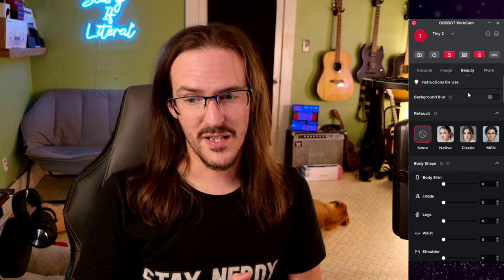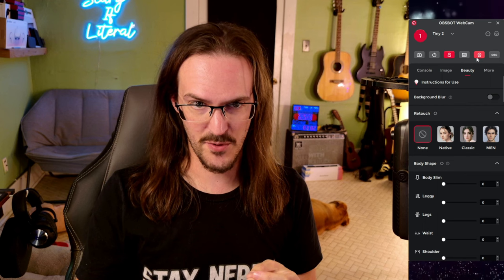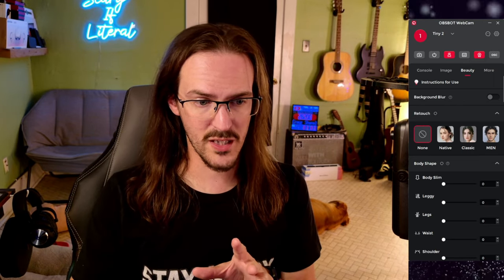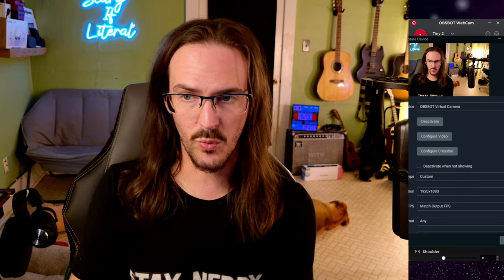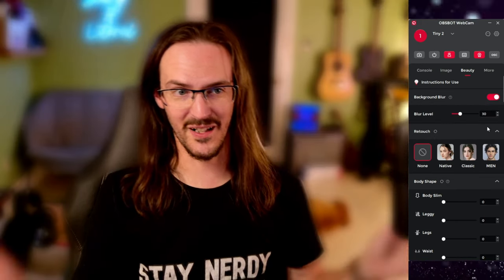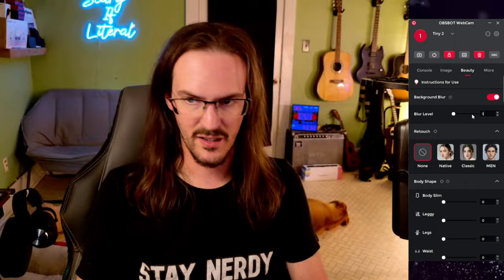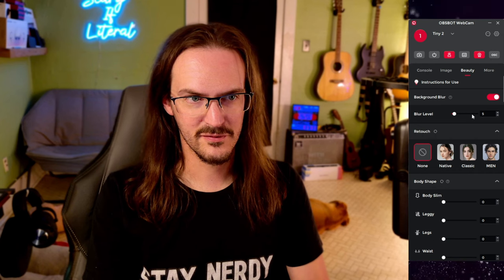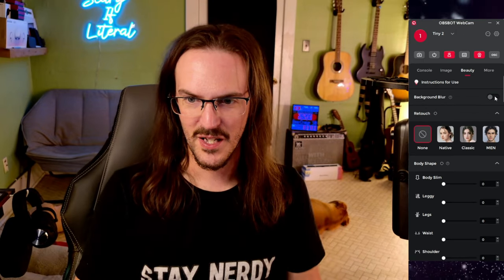Under the Beauty tab there are some fairly interesting options. You have to first enable this option on screen, and then in OBS — instead of using the option that just says Tiny 4K — you want to use the option that says OBSBOT Virtual Camera. Then there are cool features like background blur. Is it the best background blur in the world? No, but it's automatic and built in. Dropping it down to about 5 — you can almost believe this was just a really good camera with natural bokeh.